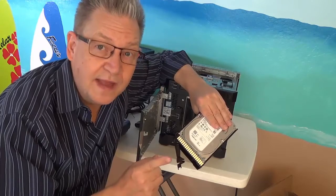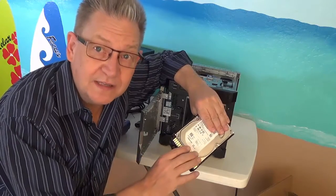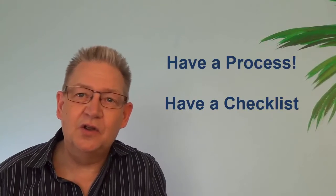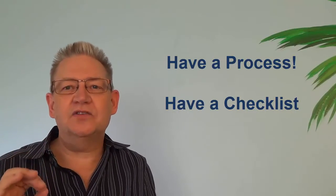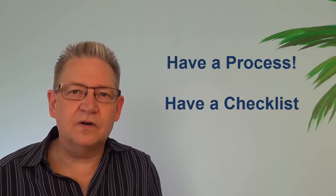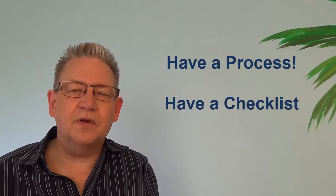We also put on that label the date that it went into service. That may be useful someday, it may not. Of course your process may be different, but you should have a process. You should have a checklist that tells you exactly what you need to do whenever you open a new server and start building up a new machine.